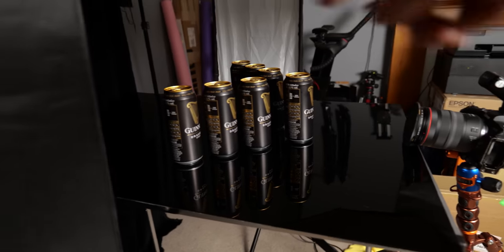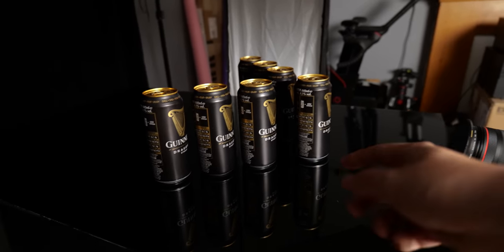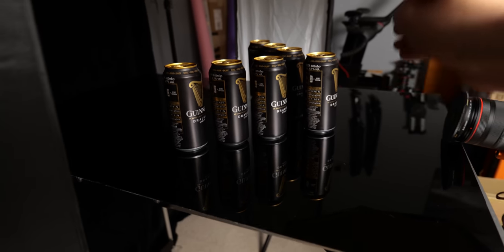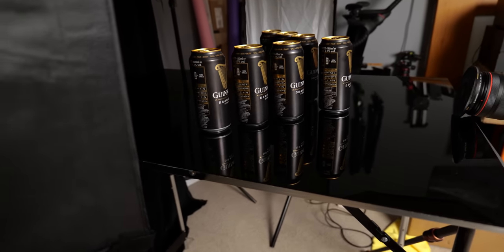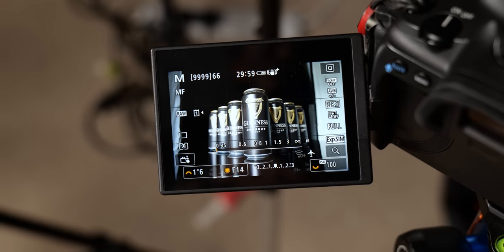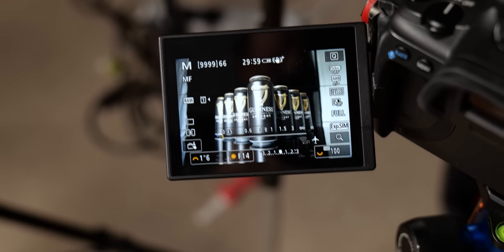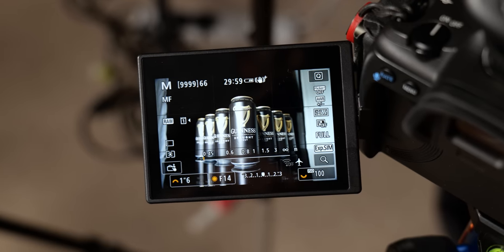I think I've come up with quite a nice idea for a shot and it is the sort of thing that you could actually do and try and sell to paying clients. I've set up this V-shape of Guinness cans because what I want to achieve is this really nice shot of a hero can right in front of the camera, flanked with this arrow of other Guinness cans. Right now, all we're really seeing is the ambient light in the room.